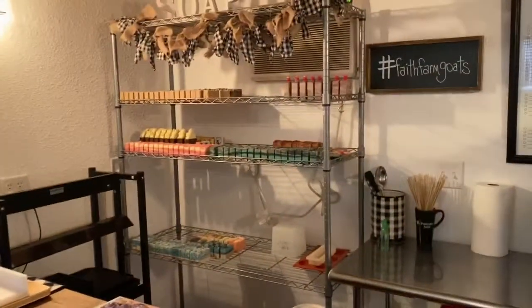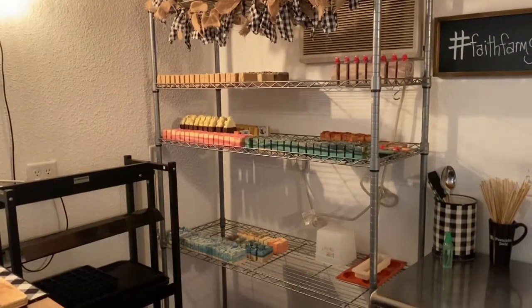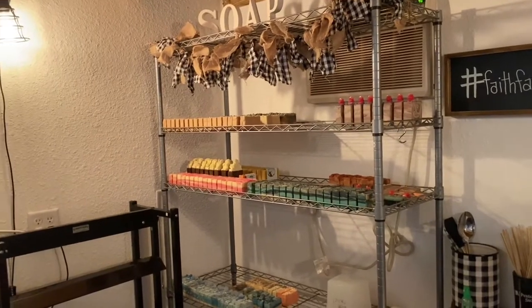There's a curing rack. We leave the soaps out here for a couple of weeks, and then we take them and they finish curing in the house. That's just a few that we've made in the last few days.